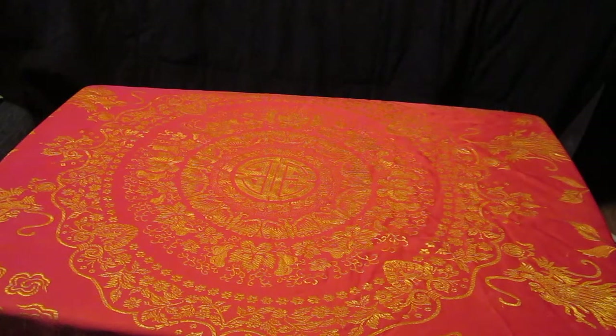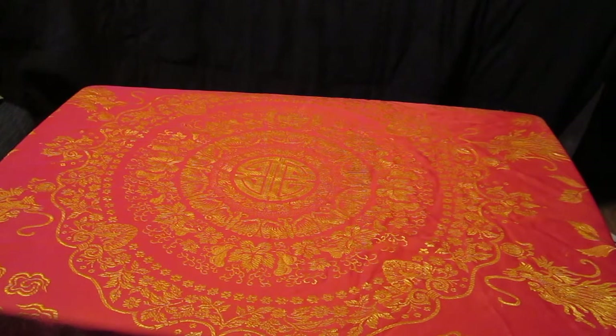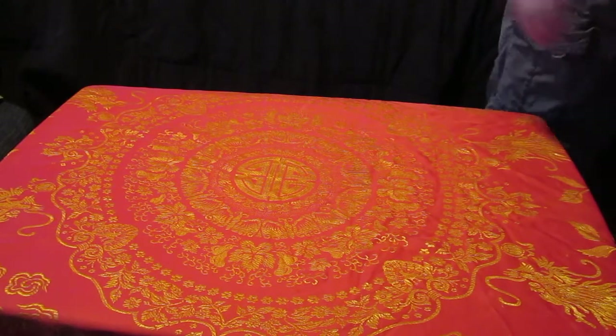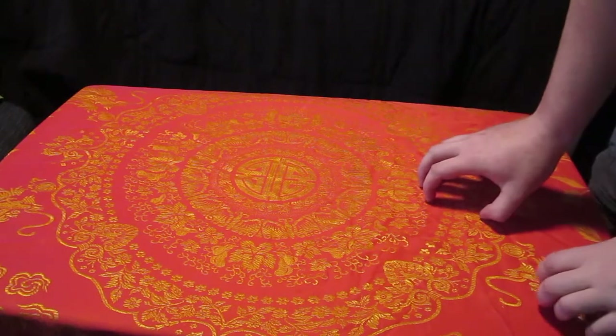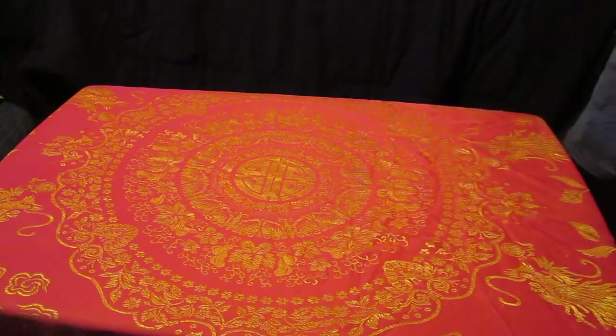Hello everybody and welcome to Demon Sword Cheap vs. Real, episode 6. Today we're going to be discussing geometry and blade tips.